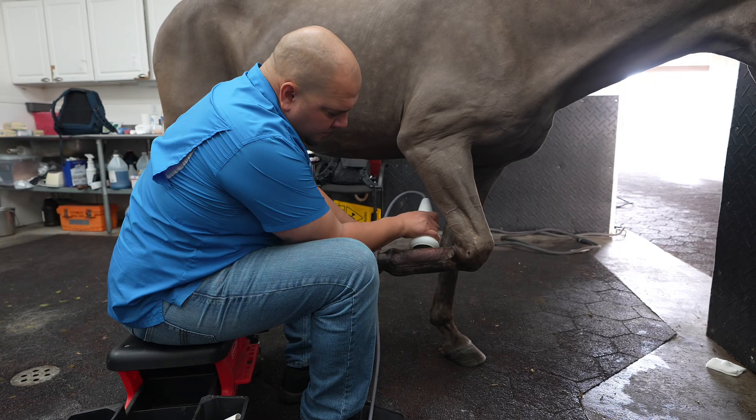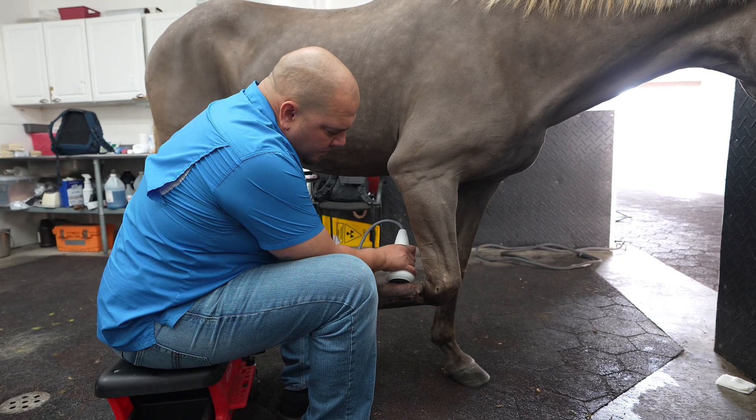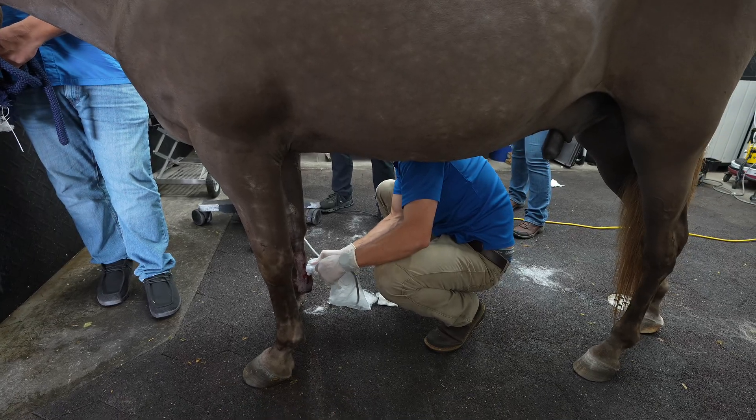As you can hear behind me, we're performing shockwave on a horse. Think of it like a massive sound wave going into the tendons and joints. This increases healing, decreases pain, increases vascularization, and makes the tissue heal faster and better — that's what shockwave does. Now that we have treated this horse, under the direction of Dr. Colton Ramstrom, we've done PRP based on a proper diagnosis of the injured tendon.